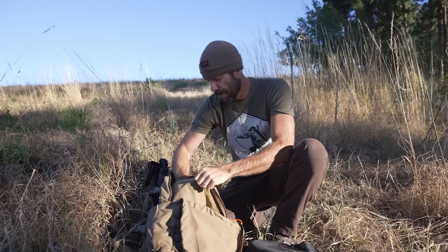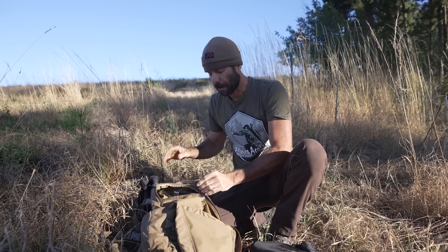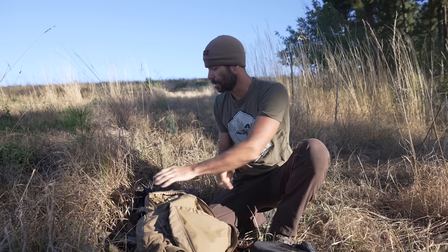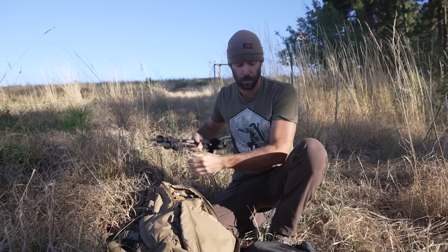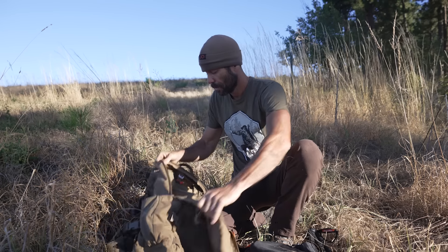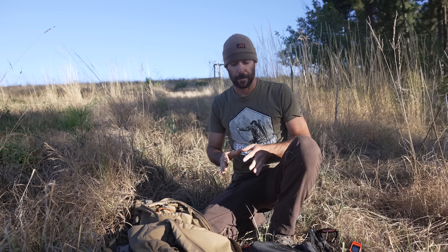Going in a big pile here. So, everyday carry — the things that I have on me every single day. There's only three items. This is why I've never done an EDC video, because it would be very short.